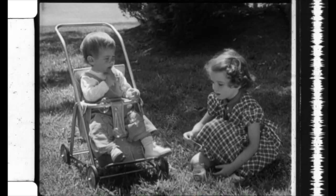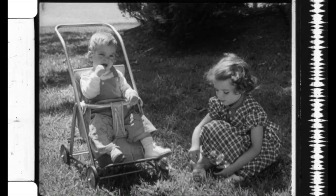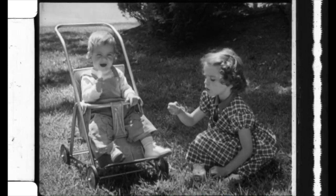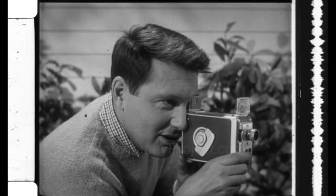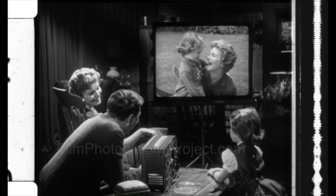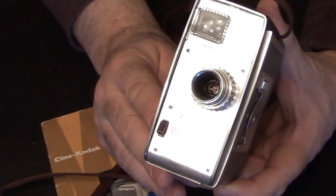A quick note: reversal film is a positive film which you can either project in a projector or get scanned. Negative film is not for projection and is only for scanning. I know many folks like myself have a digital workflow and are not projecting, but there are also a lot of people who want to shoot and project in a vintage projector.